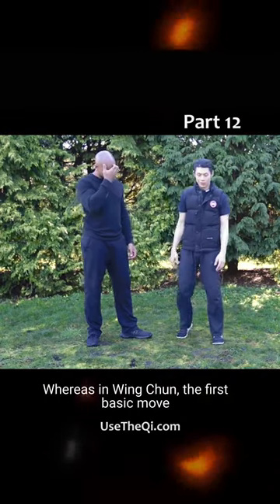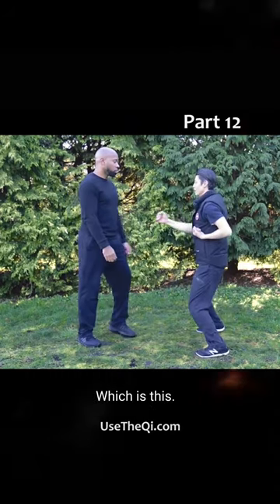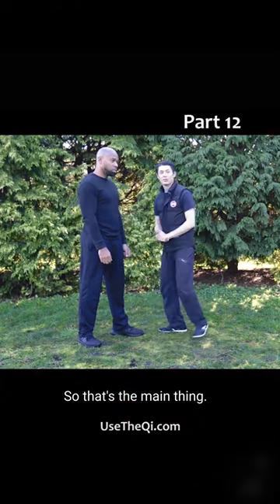In Wing Chun, the first basic move we learn is the straight punch, which is this. Can't reach him this far. How do they be this close to reach him? So that's the main thing.